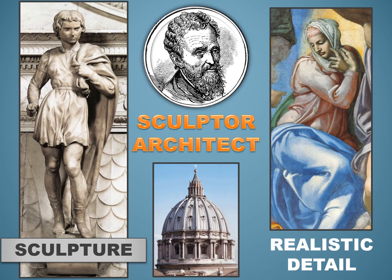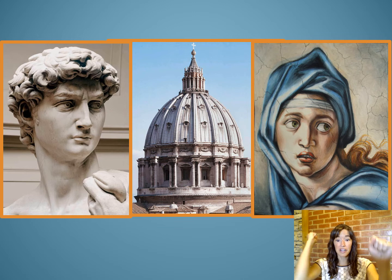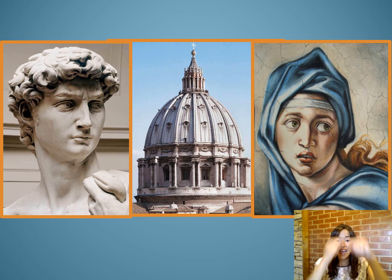Michelangelo the painter, sculptor, and architect is a great master artist. It is important that we acknowledge and remember his remarkable talents and his use of so many realistic details. We're going to play a little game to see if we remember Michelangelo's great talents. I will point to a picture and you will tell me silently using only your hands. If you think it is Michelangelo the painter, show me your paintbrush. If you think it is Michelangelo the sculptor, show me your hammer and chisel. If you think it is Michelangelo the architect, show me designing with paper and pencil.